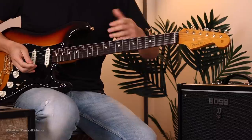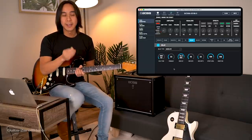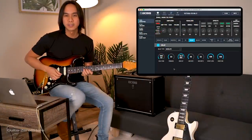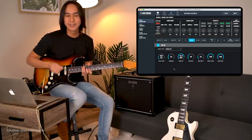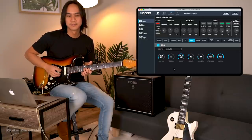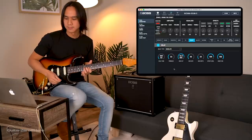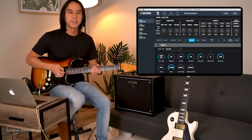One extra tip I learned during research: The Edge uses picks that have small grooves or bumps on them. They're typically used for better grip, but they also give the strings a chimier sound. You can actually hear the difference — the grooved pick produces a chime that really brings the riff to life compared to a normal pick.